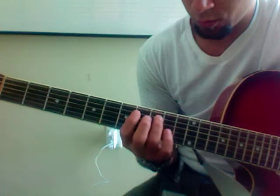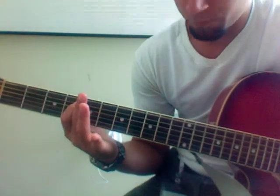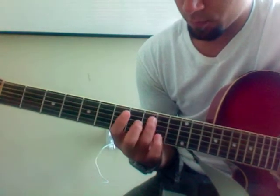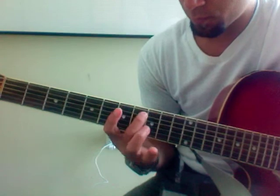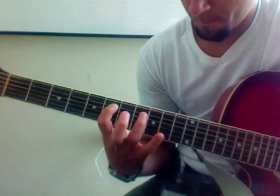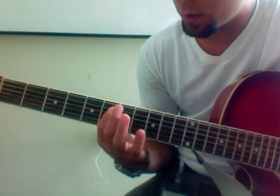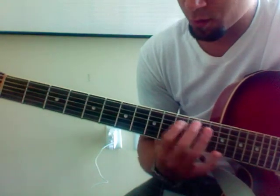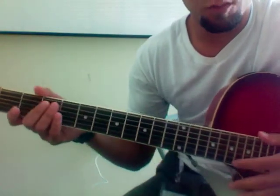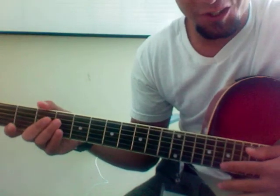Then the second phrase goes... So all together. If that just showed you anything right there, it's that I cannot sing and play that melody at the same time — which is why we need you.